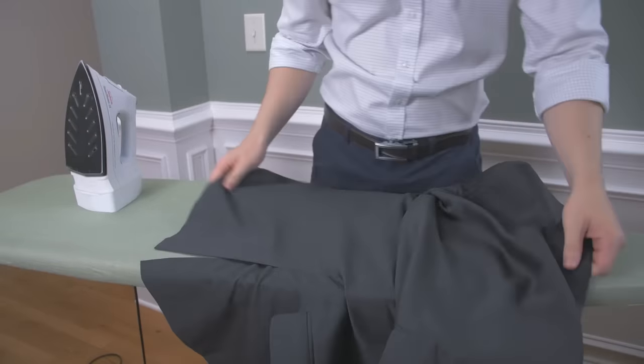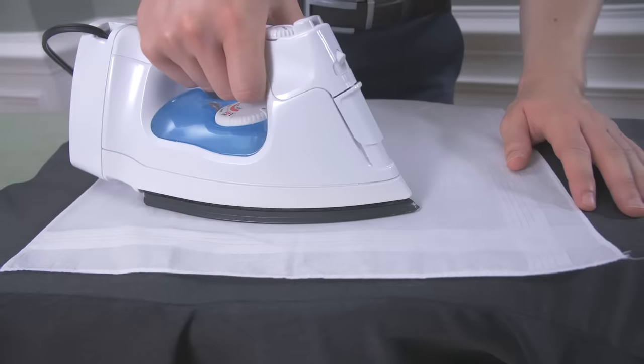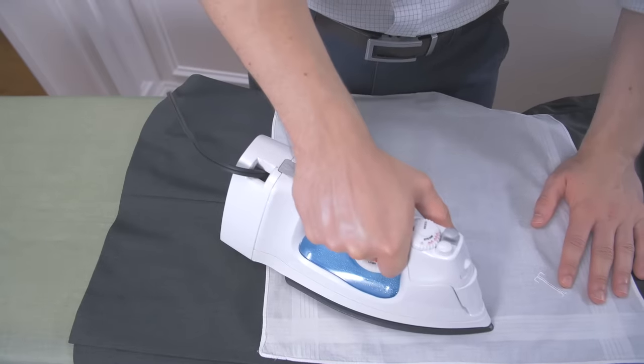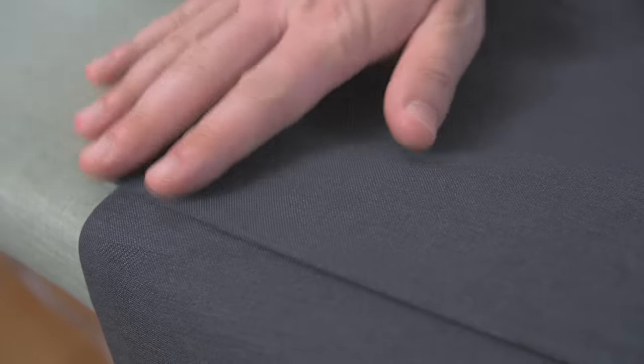To iron the back of the jacket, lay it out flat on the ironing board. Smooth out the fabric so you will not make any creases. Carefully press out the wrinkles by setting the iron straight down and picking it up again before moving to a new spot. Focus only on the wrinkled areas. When ironing over the vents, make sure they're aligned properly.